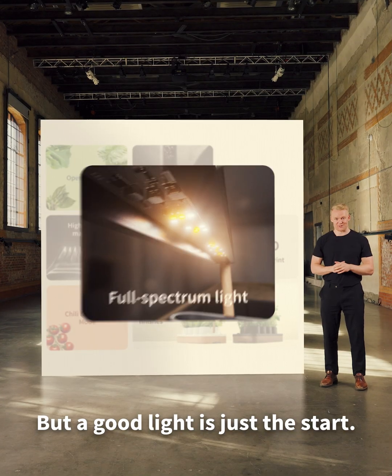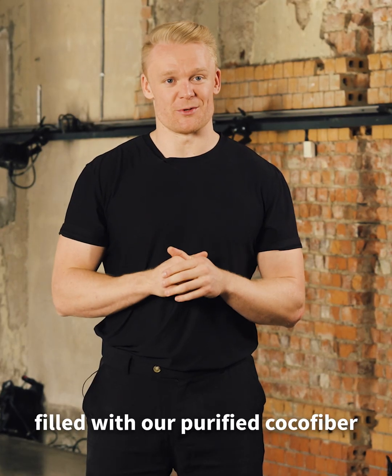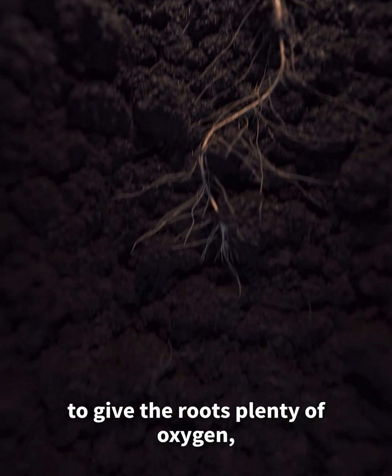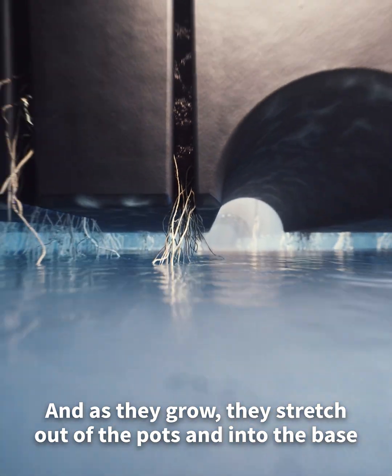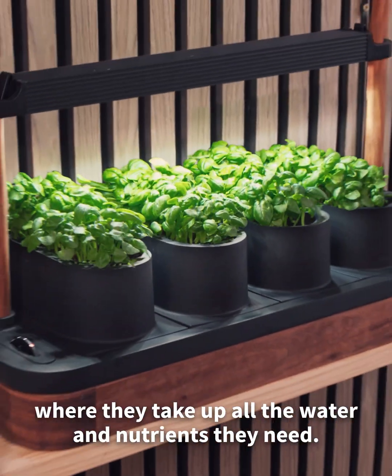But a good light is just the start. We kept the large spacious pots, filled with our purified cocoa fiber. The fiber is both a pH buffer and is porous enough to give the roots plenty of oxygen and room to develop. And as they grow, they stretch out of the pots and into the base, where they take up all the water and nutrients they need.